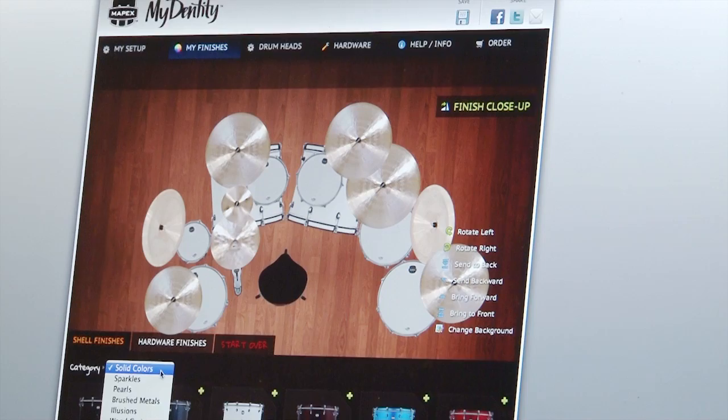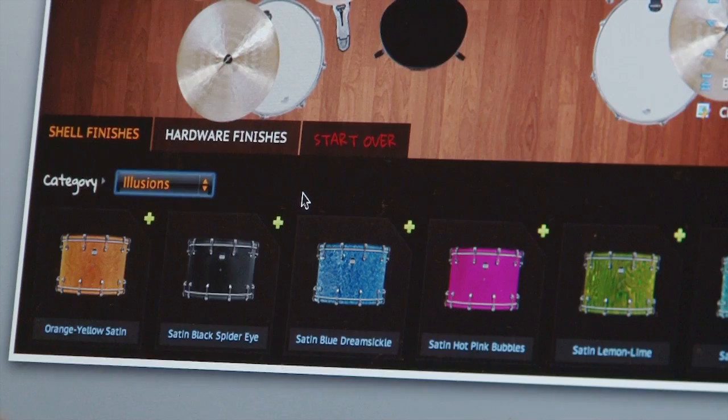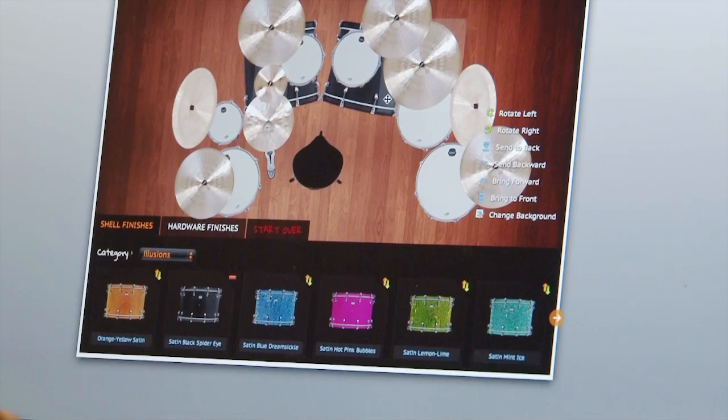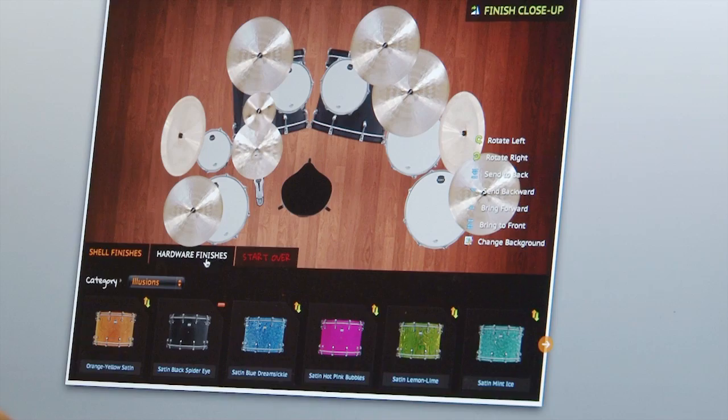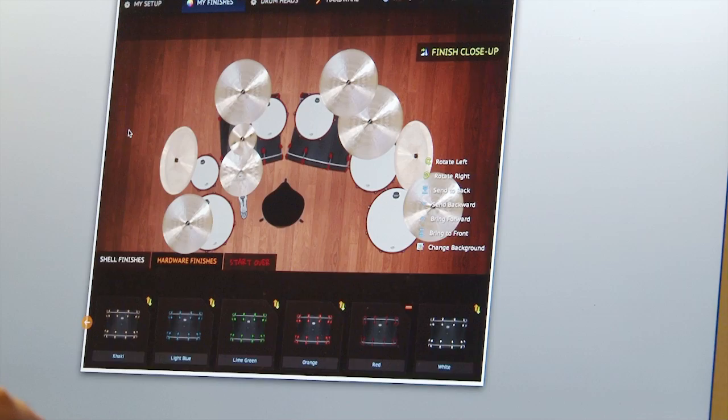Now we're getting ready to choose the finish. We're going to go to my finishes, and out of the drop-down menu here we're looking at illusions. I want an illusion — satin black spider eye. There's our bass drums with the satin black spider eye finish. Now we want hardware finishes — we are looking for red. There we go. It's looking good already.